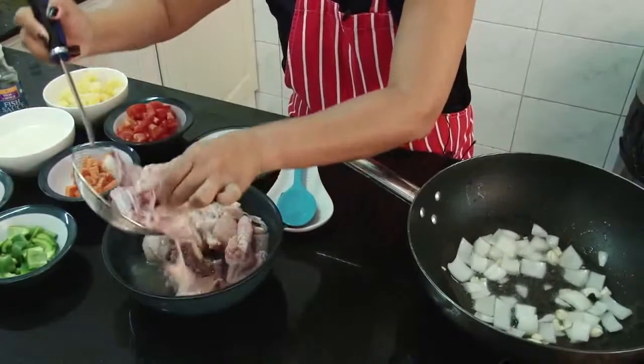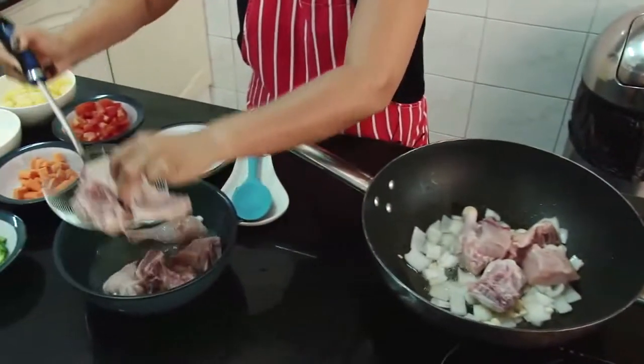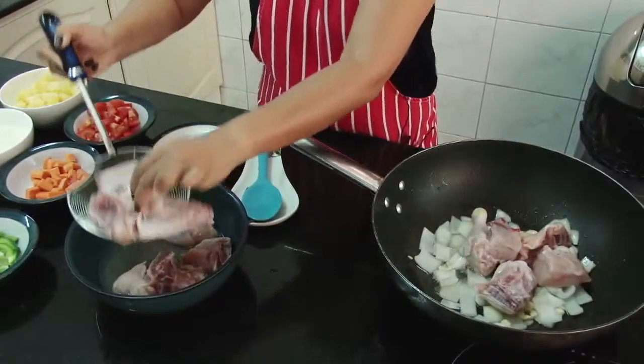Add the chicken pieces. We have to leave out the pineapple juice for now, but we're going to use the pineapple juice later once the chicken is slightly brown.